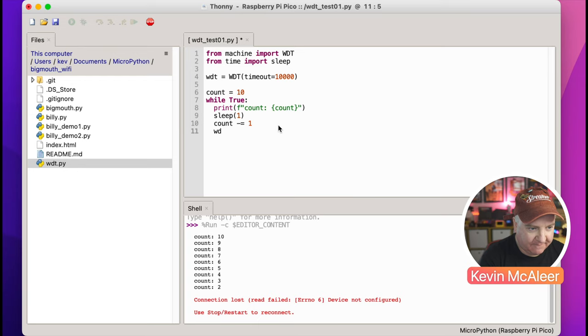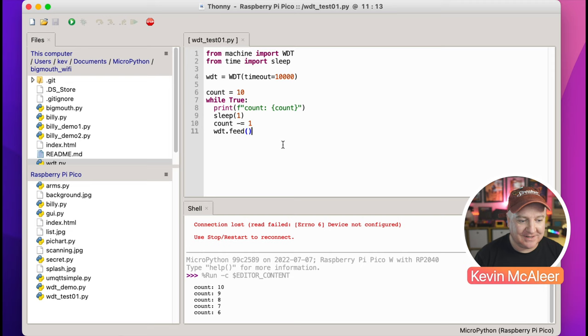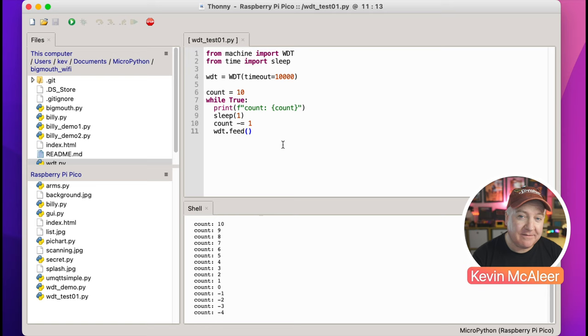If we add the feed call in here, that will ensure we can carry on running forever. Let's stop this, restart it, and see what happens now that we've got the feed in there — we're going to pat the dog and give it some food. So it counts down: five, four, three, two, one — and it carries on. By feeding it, we've made sure that watchdog timer never gets to zero. It resets back to 10 seconds each time and will carry on running forever, or until our device has a problem.